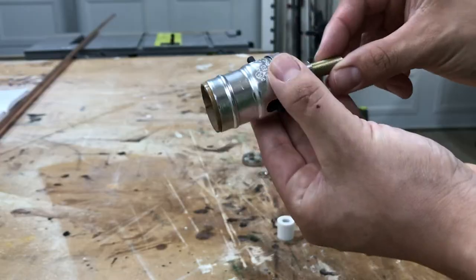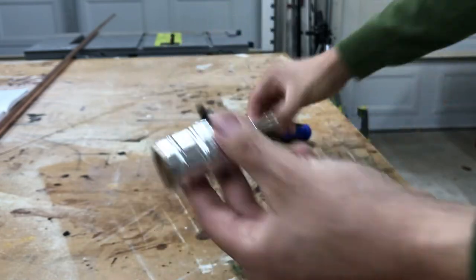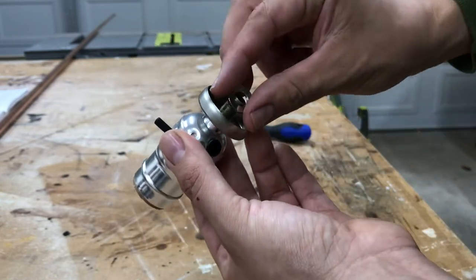Welcome to another Made at Home Texas video. In this video, I'll show you how I built two lamps. I built two versions: an easy one and a hard one.